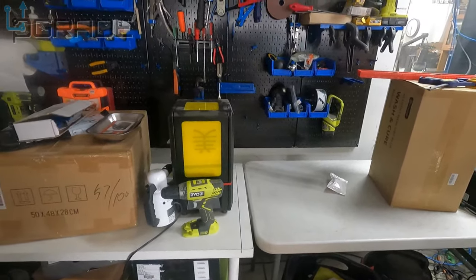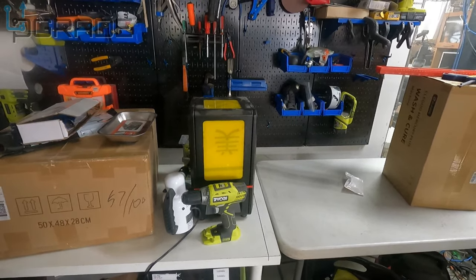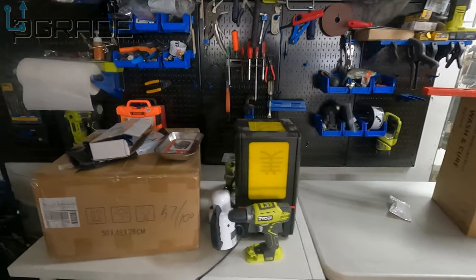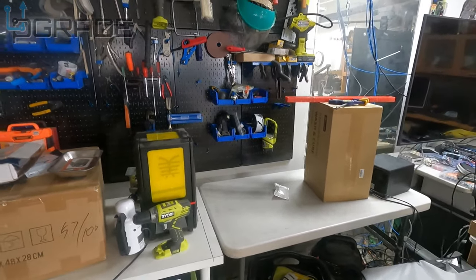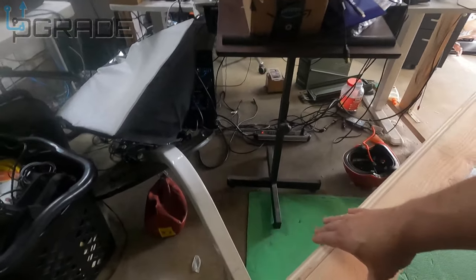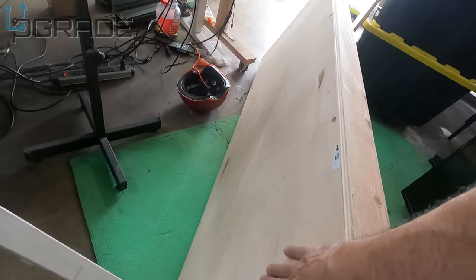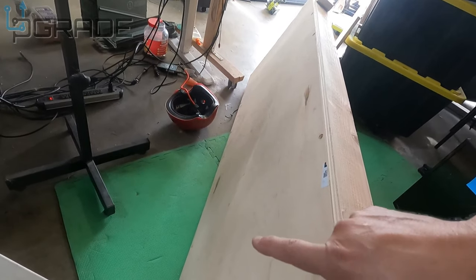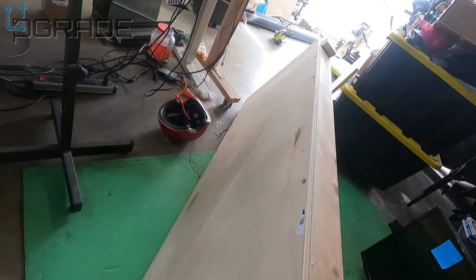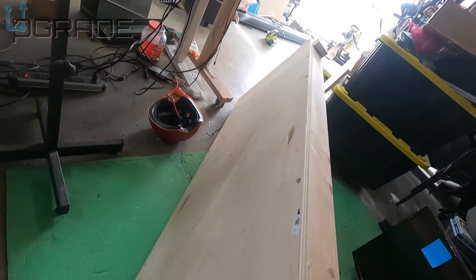We're going to build ourselves a workbench today. I'm not a professional — I'm just doing this without any plans. As soon as I finish and it looks good, I'll post them up. I already built the box. The most expensive piece was the top — Home Depot was able to cut it: two feet wide, six feet long.